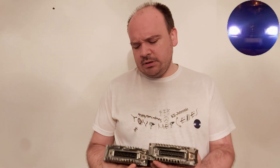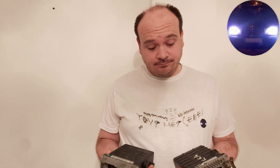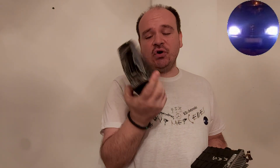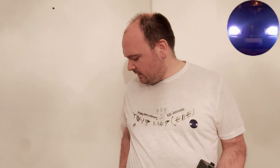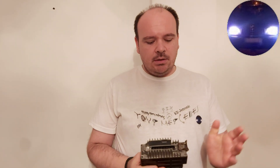In my last videos about the ECU — if you didn't watch those — the car, you know, it was about the ECU. I have two of them. One like this was on my car, but then I wanted everything to be original on my car, so I ordered the original one, and this is it.